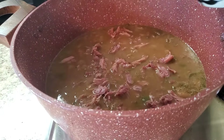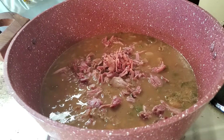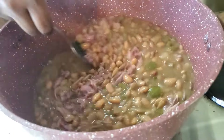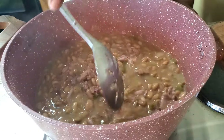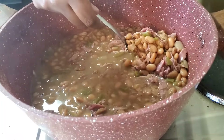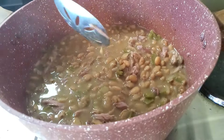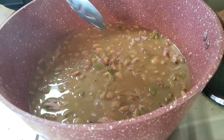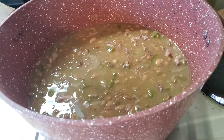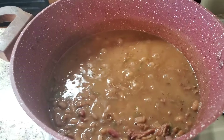Put in as much ham hock as you want. Stir her up and she's gonna be even cuter - I told you! I'm gonna let this go for another hour and then I'm gonna plate her up. You see the greens saying peekaboo in there - quit playing with her! Do a taste test, make sure it's where you want it to be. If you want a little more salt or whatever, you hook her up how you want. I'm gonna put the top back on and let it continue to simmer.